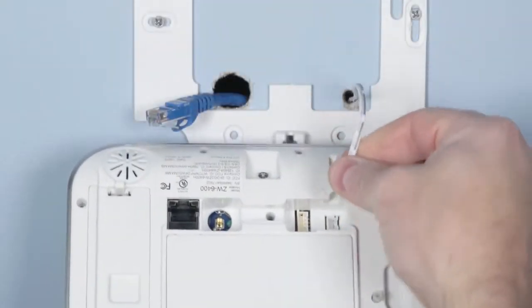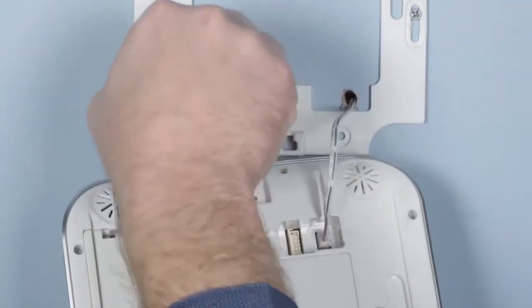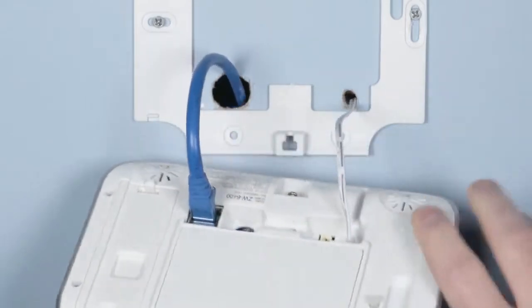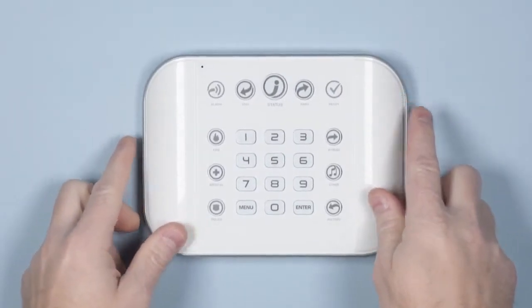Next, connect the power supply to the back of the Hub. The connector is keyed so that it can only be inserted one way. Align the Hub to the top clips on the wall bracket and then slide the Hub into place so that it sits flat against the wall.